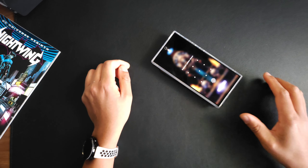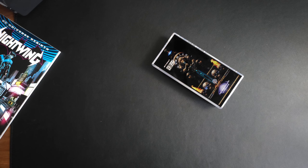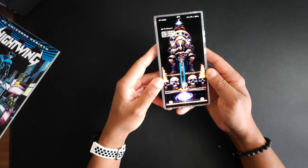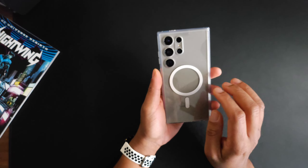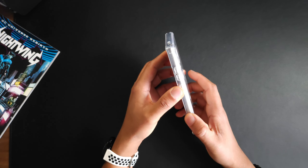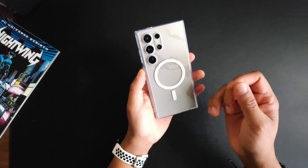That is MagSafe. Let's throw it on a regular charger — charging up without an issue at all. The fit is A1; it snaps right on, a really good fit. The back is smooth but you do have grip on the sides, which is definitely going to help you hold onto your phone.